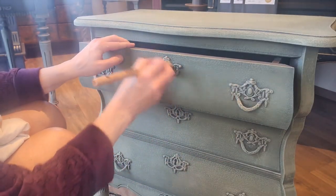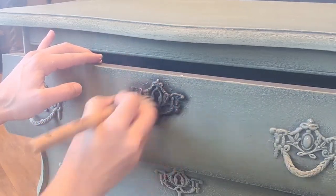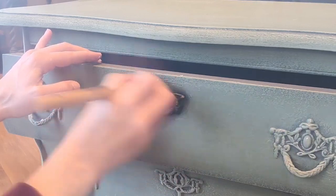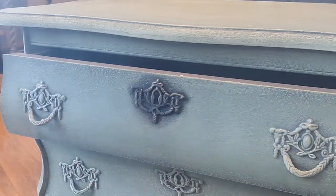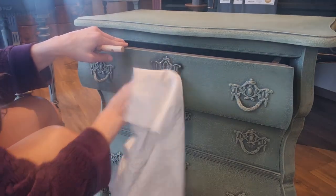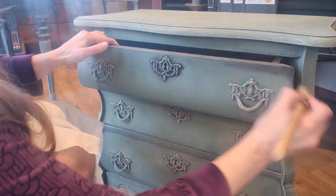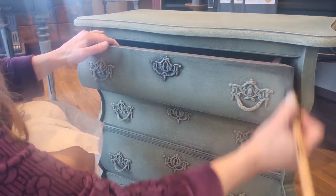Now it's time to play with contrasts. With black wax, I accentuate the nooks, the crannies and the handles. Armed with a small round brush, I apply the dark accents with precision, then tenderly wipe away the excess, revealing a mesmerizing play of shadows that add depth and character to the surface.